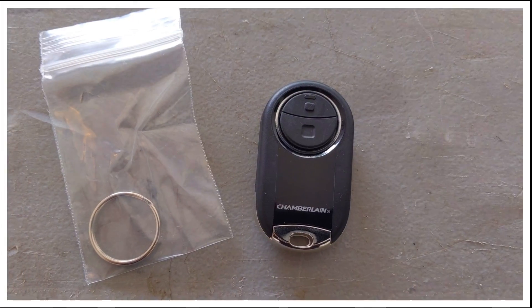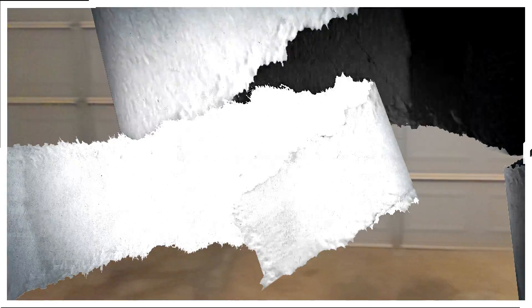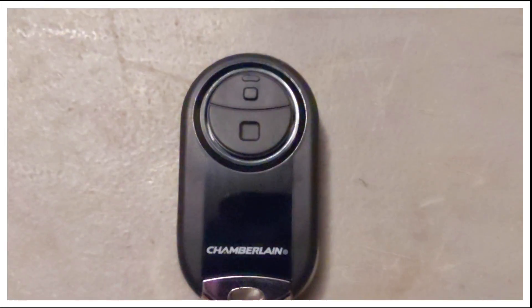There's our remote — as you can see, it's pretty compact in size. The first step they recommend is that you close your garage door. So let's go ahead and close it down. All right, now we've got the garage door closed, and we can proceed to programming this thing.